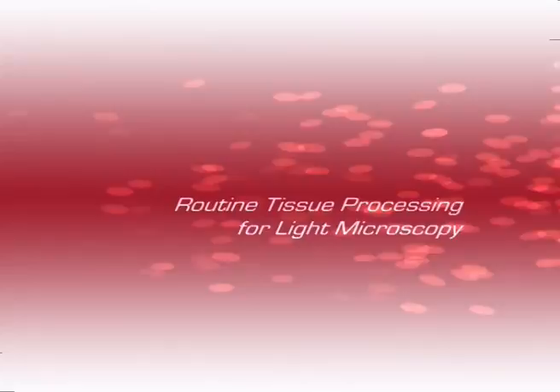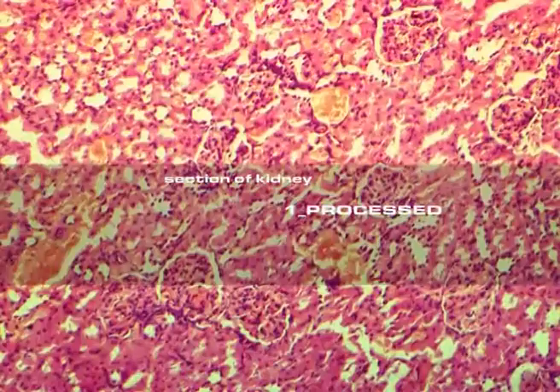This is a view down a microscope of a thin section of kidney. The kidney has been processed, sectioned and stained to allow us to study its cellular structure.